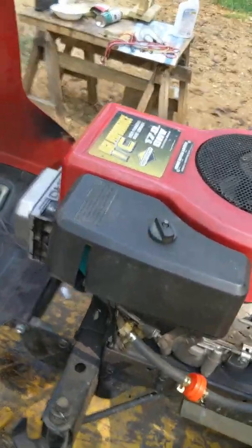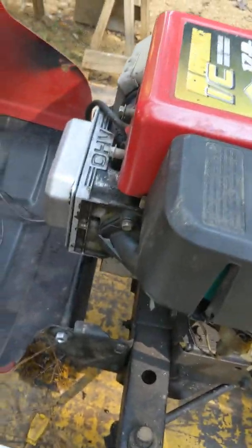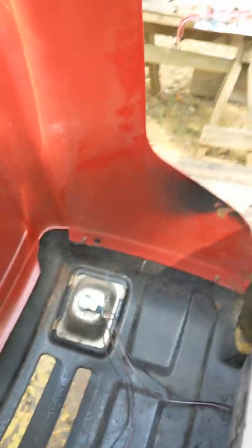The anti-after-fire solenoid apparently doesn't work because it backfires every time I shut it off. I see what's going on with the headlights — smoked the wire, I'll tell you that right now. It shorted it out.